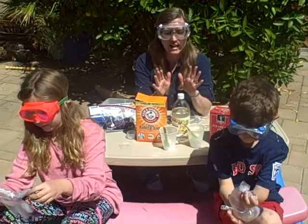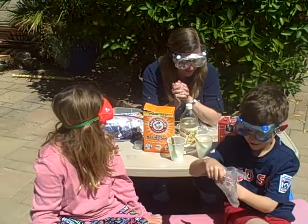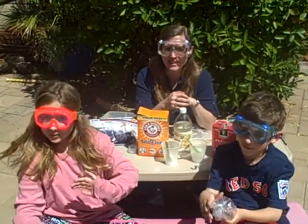If you mix in too much stuff, it can actually explode, so just a little scoop of each would be great. Happy chemistry! Bye.